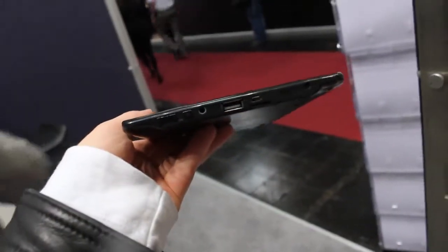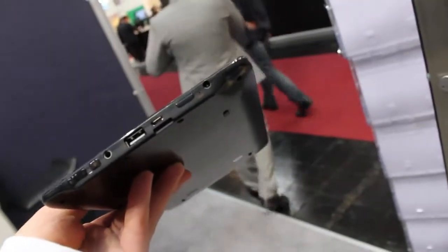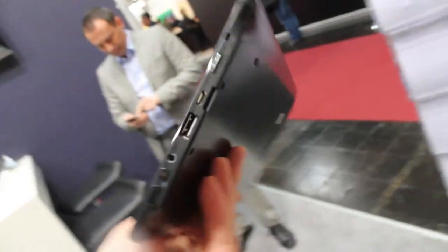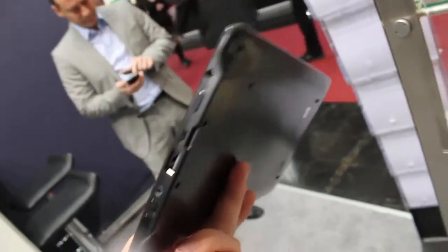Let's go around. Here we've got the rocker switch for the volume, power button, headset port, USB 2.0, mini USB port for charging or to hook it up to your PC, then a micro SD card slot, reset button, and the connector for the PC.